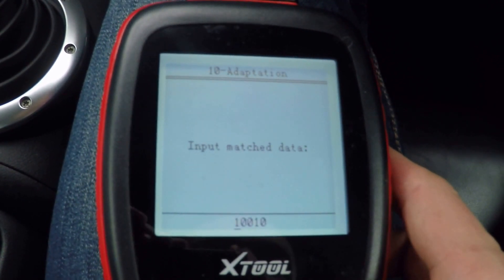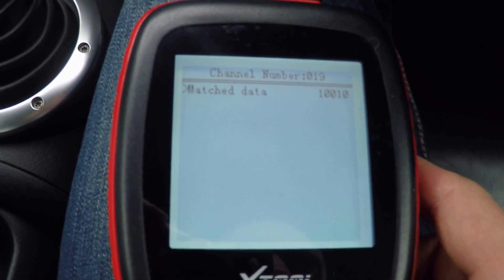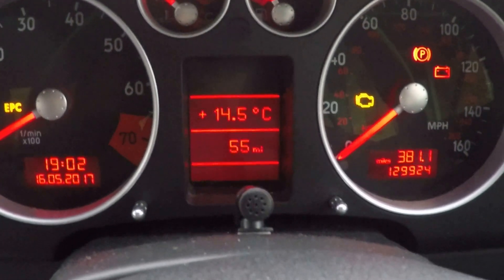So if I set this to 10010 and set that, when I check back on my dash, now it's just the needles lit.